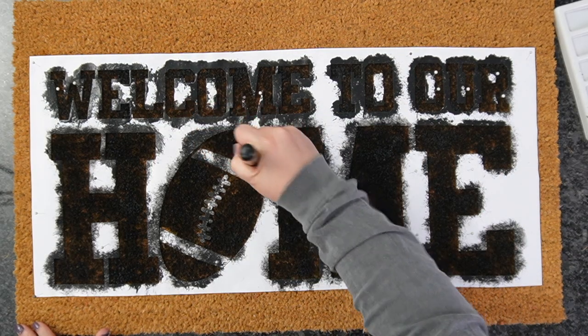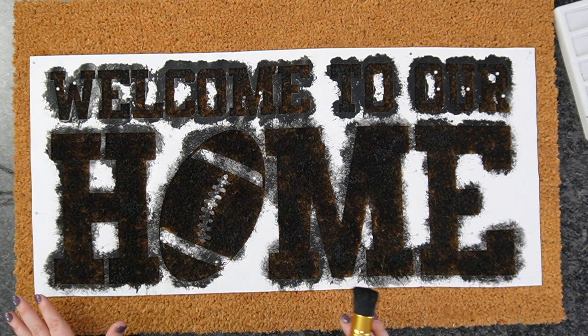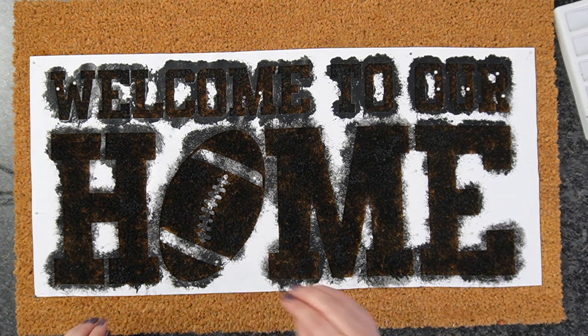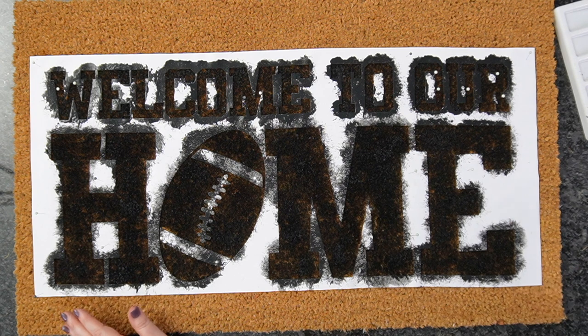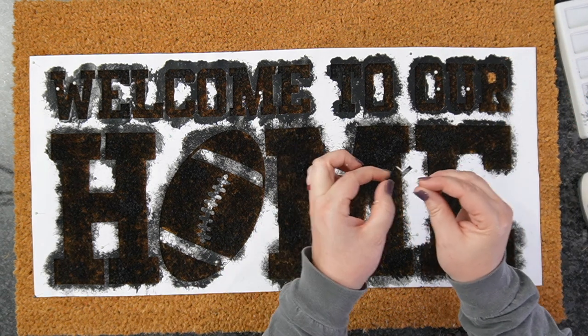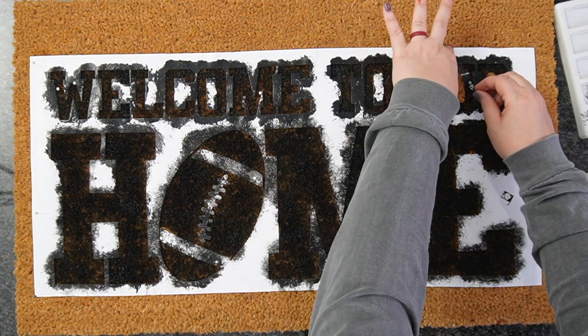At this point I'm going back and darkening up any areas that seem a little lighter. I think I'm happy with this — I can always come back later and adjust anything with a smaller brush. Now we're going to remove all the push pins and peel all this off. I don't let it dry; I go ahead and do it while it's wet. We're just going to pop all these out and pull this vinyl.